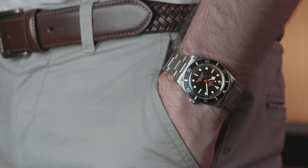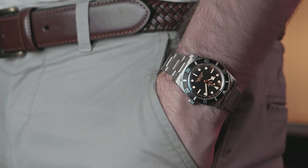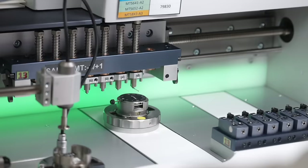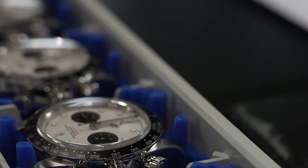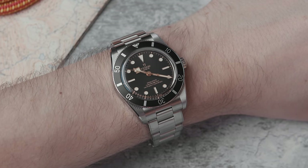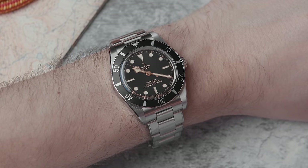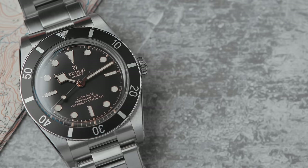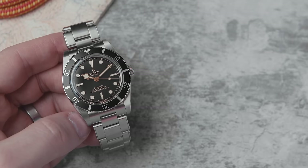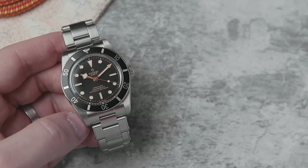The movement inside is a corporate in-house movement, meaning Tudor owns the manufacturers and companies that make the components — so technically it is in-house. The movement is automatic, COSC certified for high accuracy, beats at 28,800 vibrations per hour, has a silicon balance spring making it highly anti-magnetic, and delivers 70 hours of power reserve.